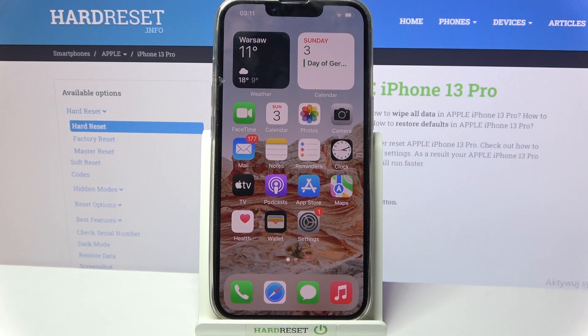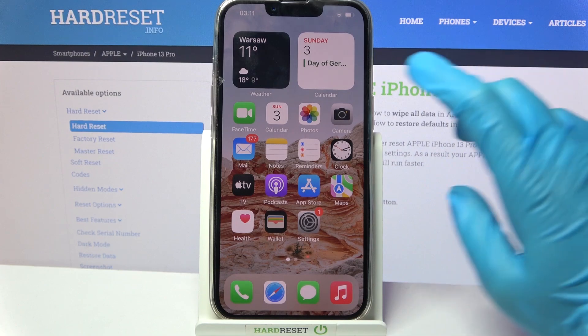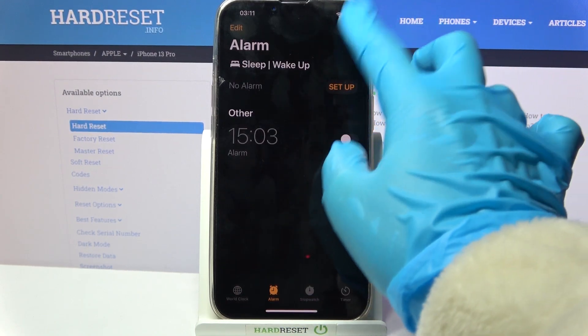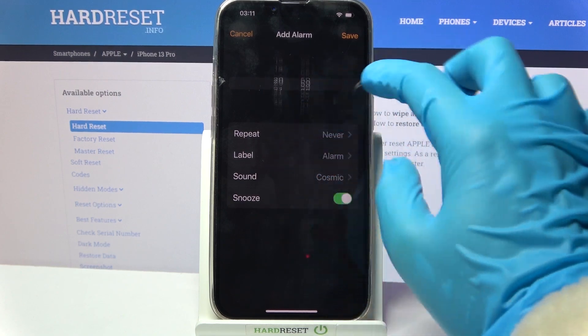Hi! In front of me is iPhone 13 Pro, and today I would like to show you how you can set up an alarm clock on this device. First of all, access Clock and tap on Alarm. Now click on the plus icon at the top right corner and set up an hour.